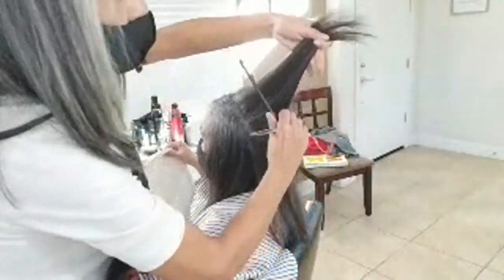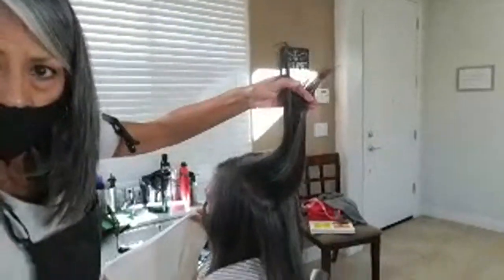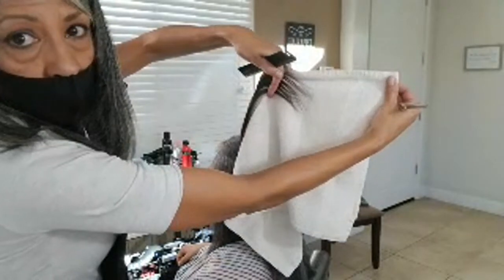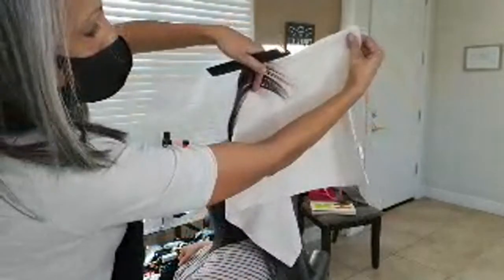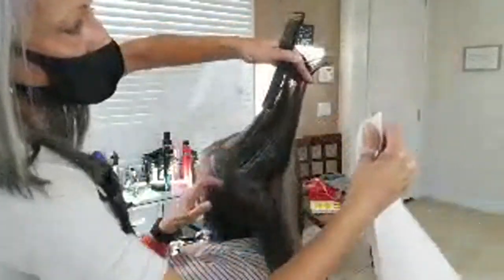I want to make sure you guys can see how little hair is up here. See that? That's the hair we're going to be cutting — it's not a lot. The biggest mistake people make is being too aggressive, whether you're a hairdresser or doing it yourself.